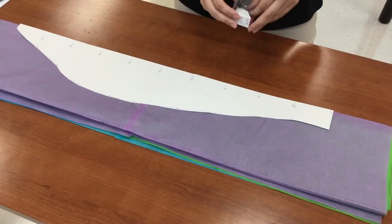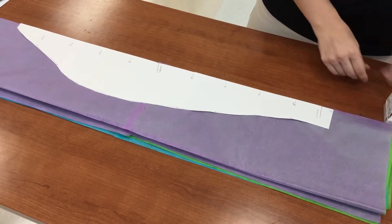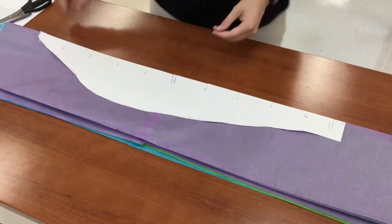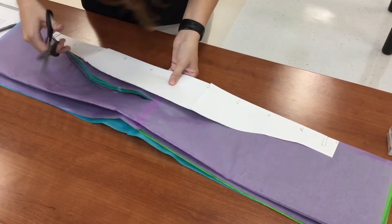Students will attach the template on the folded sheets of tissue paper using paper clips. I have them check with me before cutting. The flat side of the template needs to be placed on the side with only folds and no open edges.